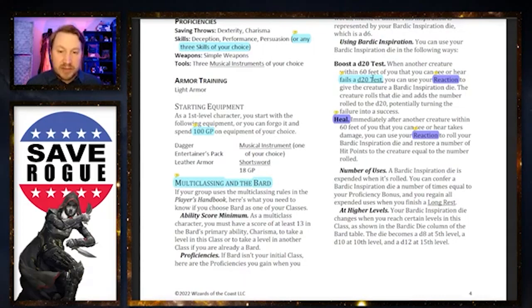You also cannot boost initiative with this, because you can't fail an initiative roll — you just roll it. So technically you couldn't use Bardic Inspiration to boost initiative.